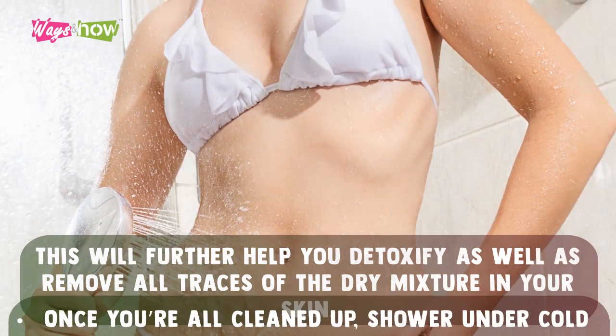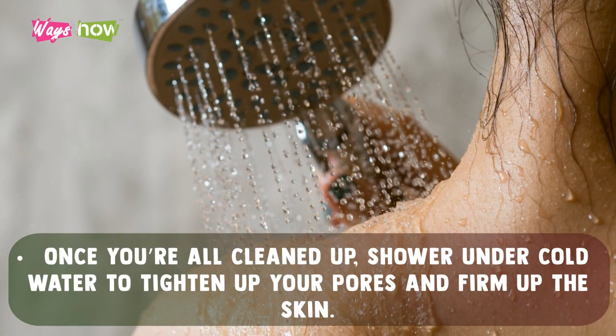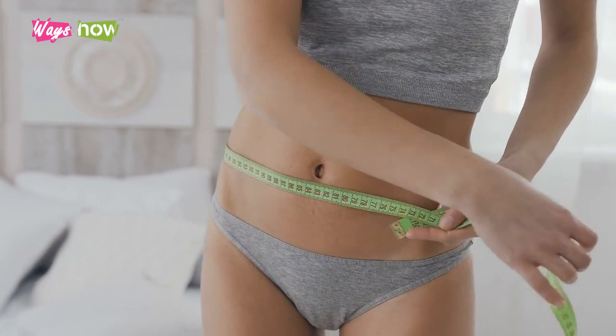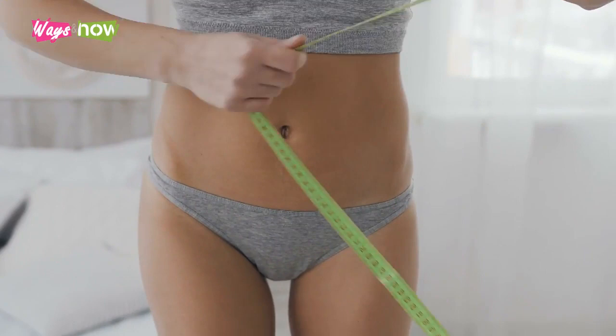Once you're all cleaned up, shower under cold water to tighten up your pores and firm up the skin. This procedure for how to get a flat stomach overnight with body wrap will give you instantaneous results. As soon as you're done with the wrap, you should already be able to notice the flatness of your belly. But the best results can be observed the next day. Give yourself a good rest throughout the night and see the difference when you wake up.